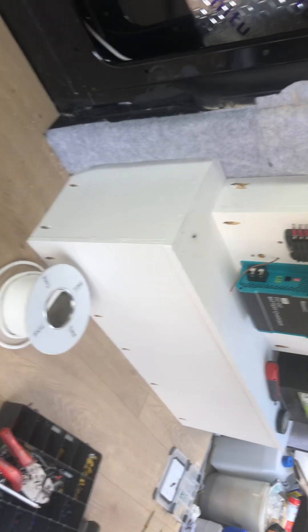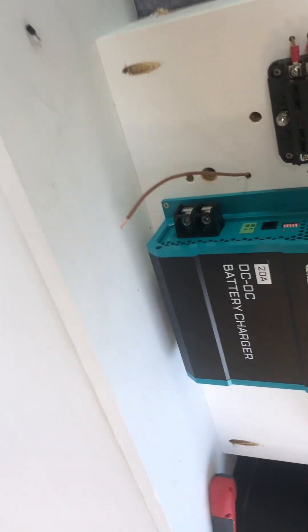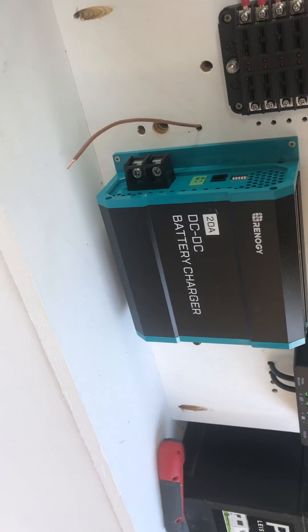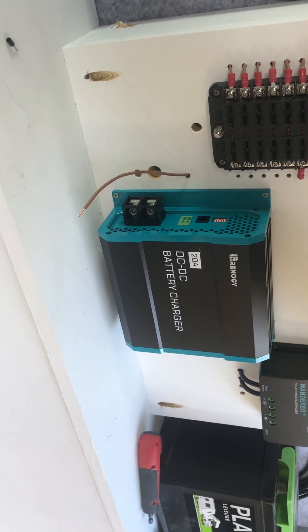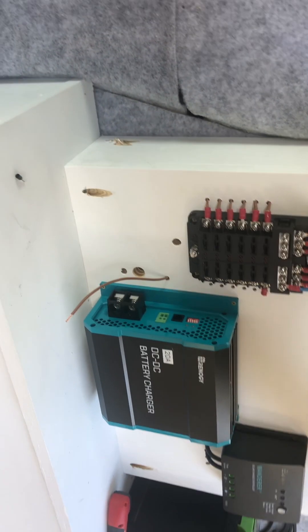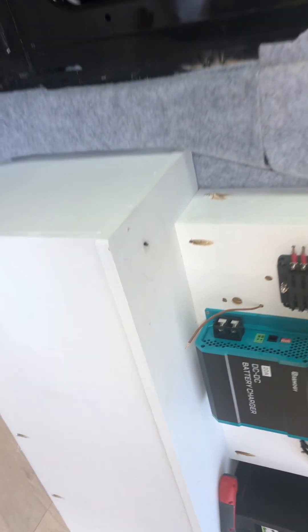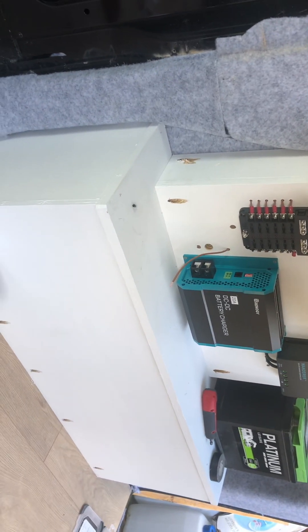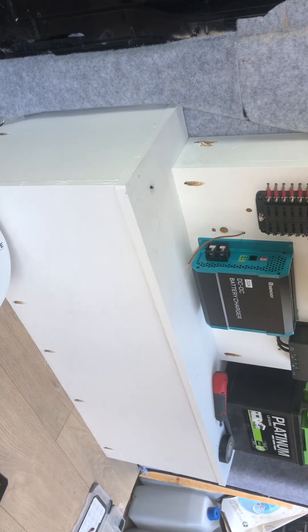Apologies for rotating the camera. I'm wiring in the Renogy 20 amp DC to DC charger. With these units you need an ignition feed — there are a few videos online, some of them really good, some of them a bit poor at explaining. I'm currently building a Transit Custom high top 2015.